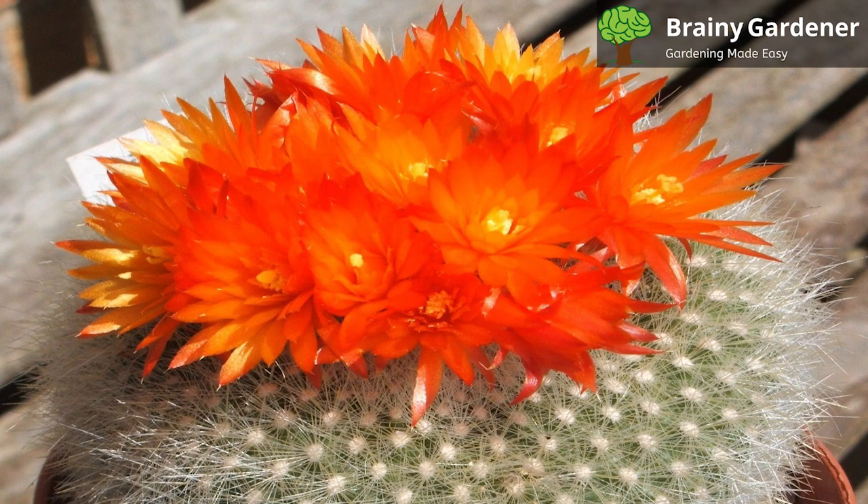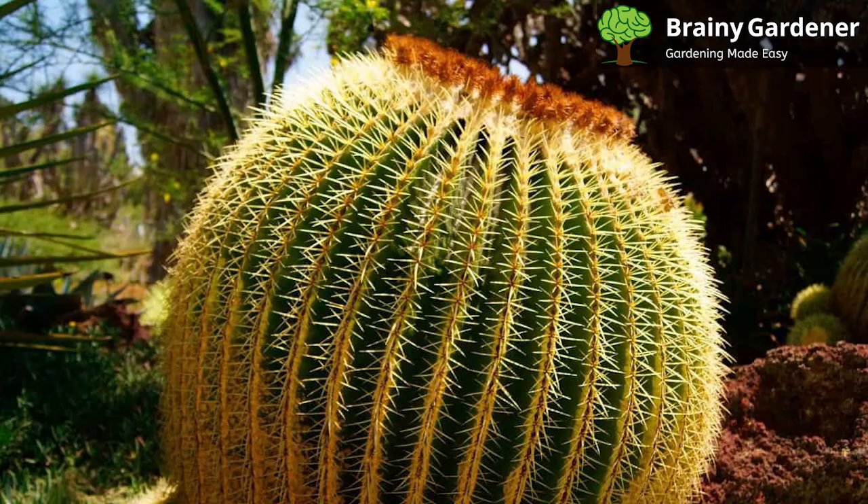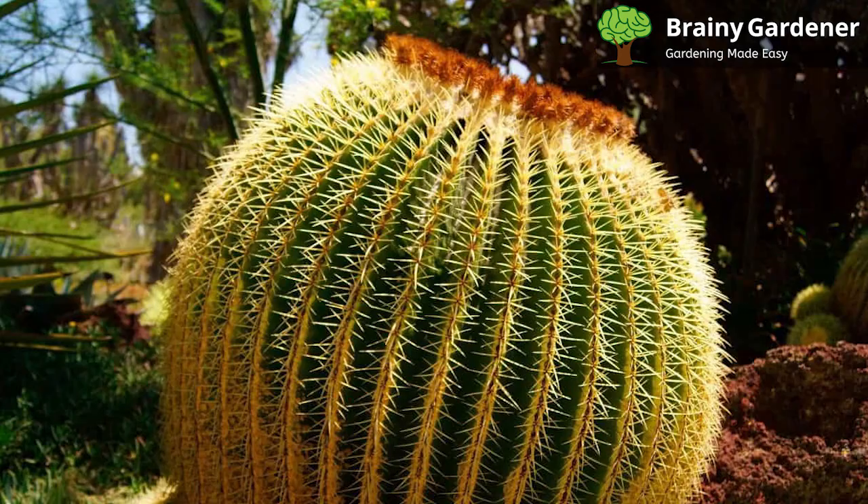This plant is not toxic to humans or animals. However, the sharp spines can cause irritation, so it's best to keep this plant out of reach of children and pets. It is relatively resistant to pests and diseases, but mealybugs and spider mites can be a problem in some cases. You can control mealybugs with insecticidal soap or neem oil. Spider mites can be handled with a strong spray of water or by using an insecticide.